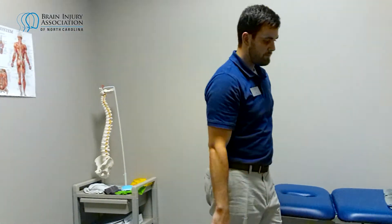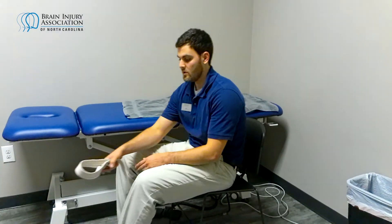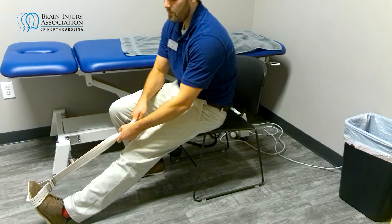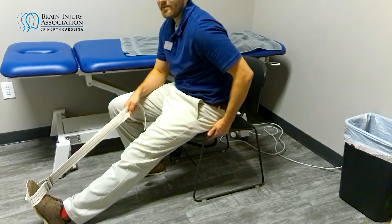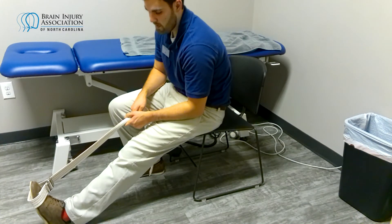The next one we're going to do is in the seated position. You can take a belt or rolled-up towel, wrap it around the top of your foot at your toes, straighten your leg out, and pull your toes back towards you. You should feel a deep stretch right there. The seated position is good if you don't like standing for balance or whatever other reason — just hold there.